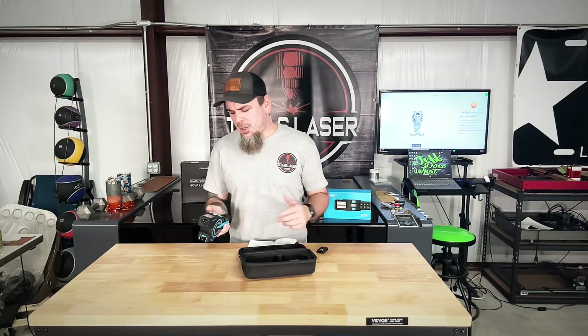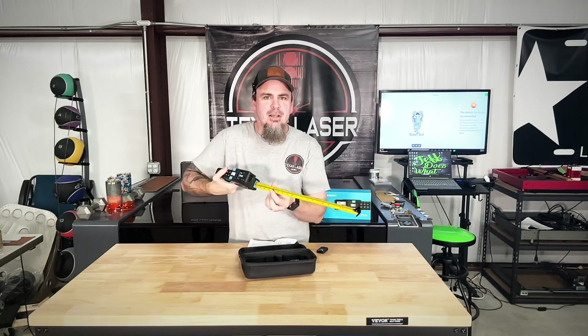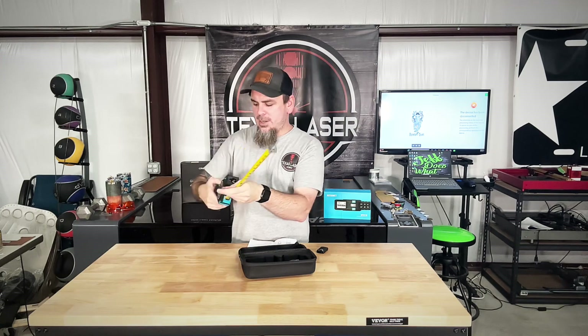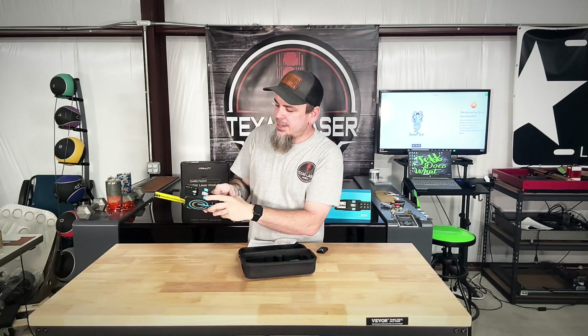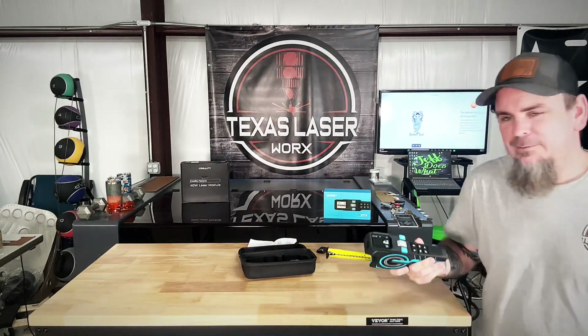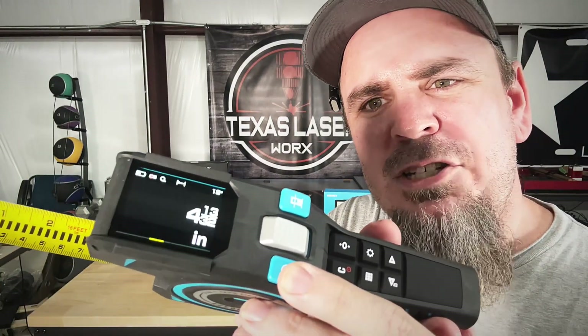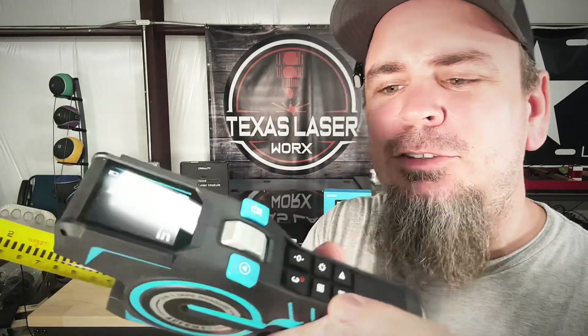We've got our power button right here — we turn it on. This does have your standard tape measure functionality. What sets this apart from a lot of others is we actually have a display right here that's digitally telling us what we're looking at. Let me move a little closer so you can see that, and we can change how we're viewing it as well.